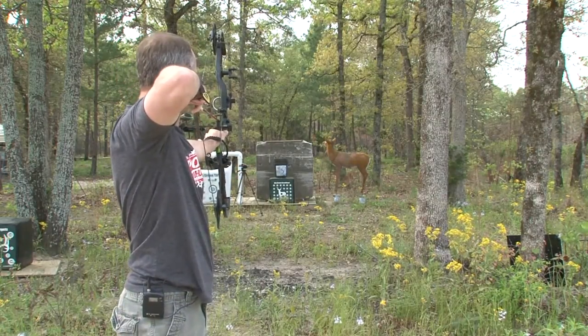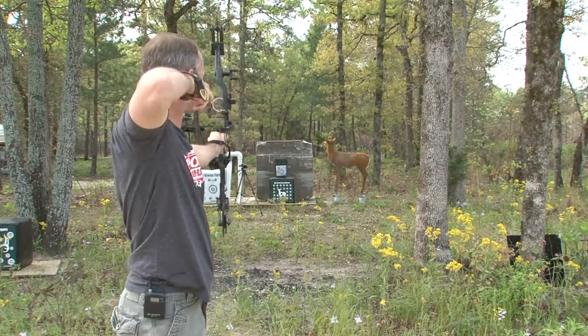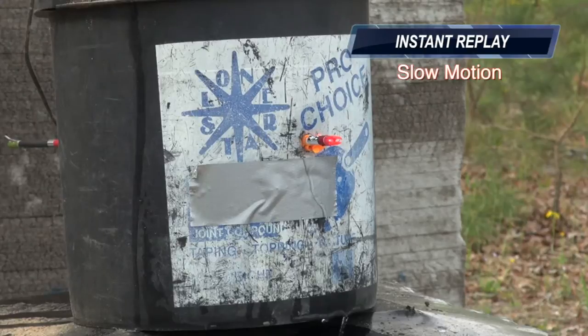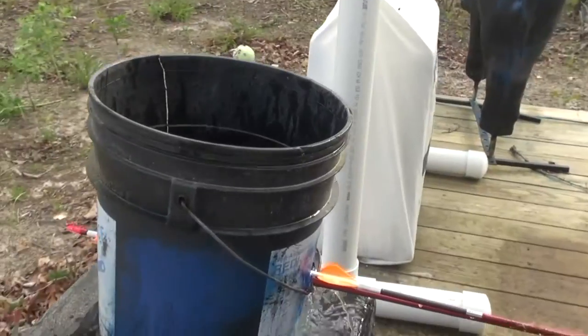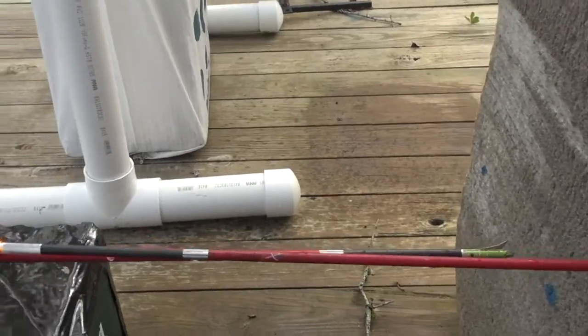65-pound Matthews, 28-inch arrow. Let's take a look. We can see the Muzzy is the arrow on the top — it completely went through the pail.